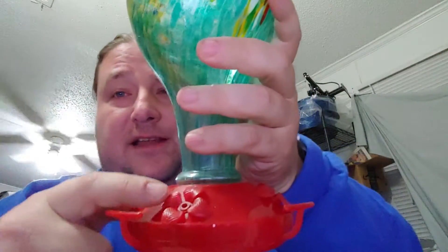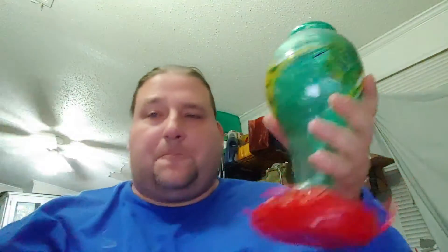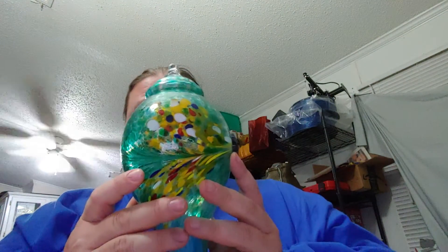That's designed to imitate a flower, and they stick their little proboscis in there — that's how they get their sugar water, that's how they get their food. Very, very cool. Very pretty.